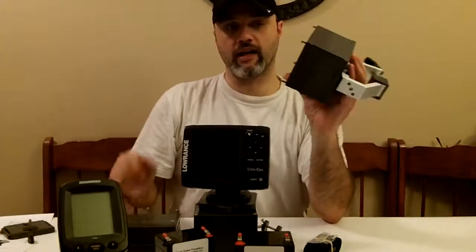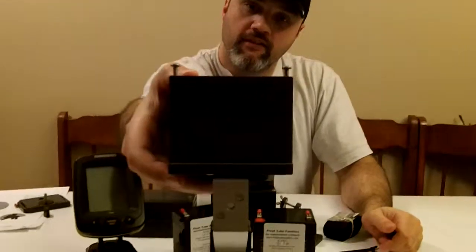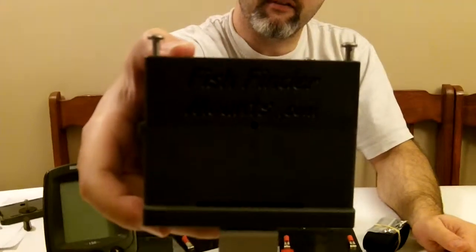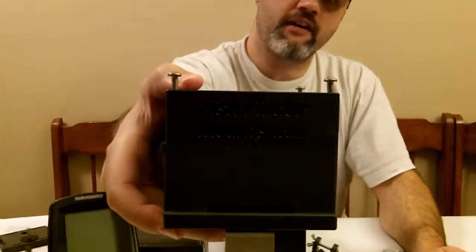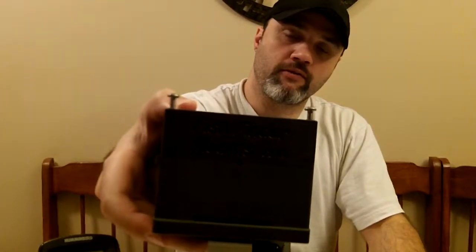This is Wade from Float Tube Fanatics and FishFinderMounts.com. Thanks for watching — check us out at FishFinderMounts.com and FloatTubeFanatics.com, and give us a call at 1-855-784-3474. We'd love to help you out mounting your fish finder to your boats, float tubes, pontoons, and all sorts of different watercraft. Thanks.